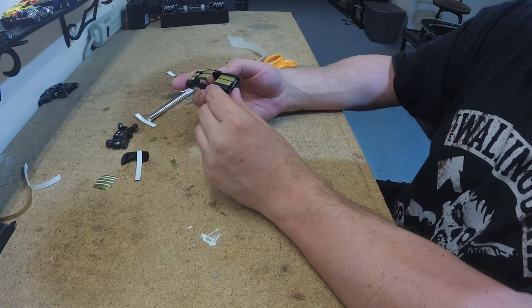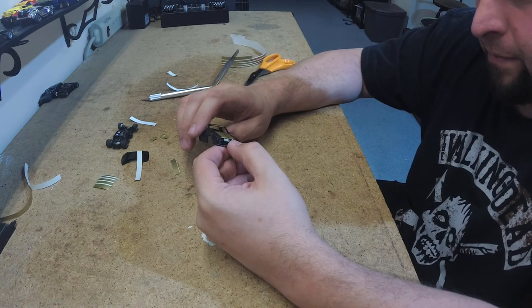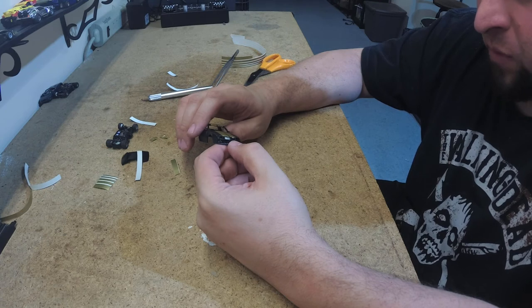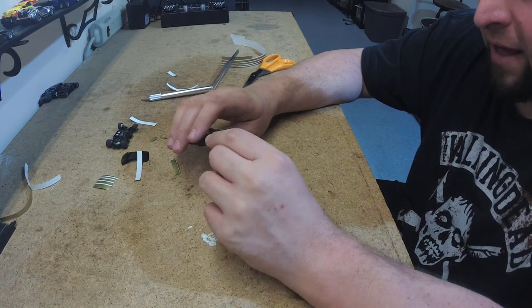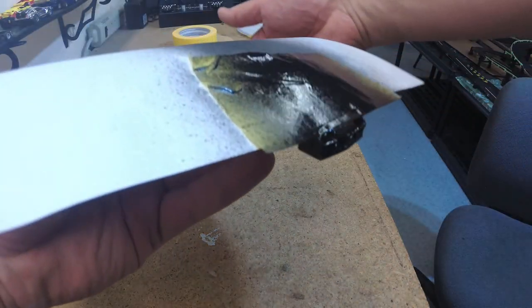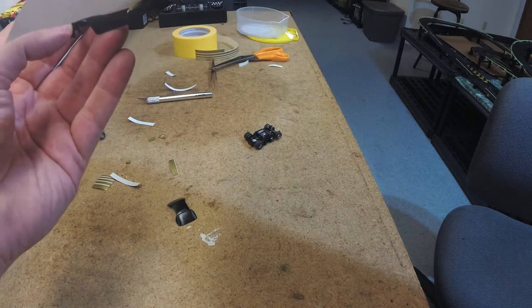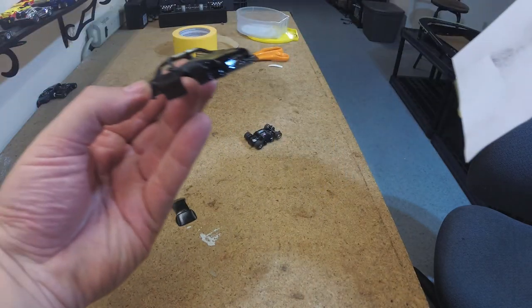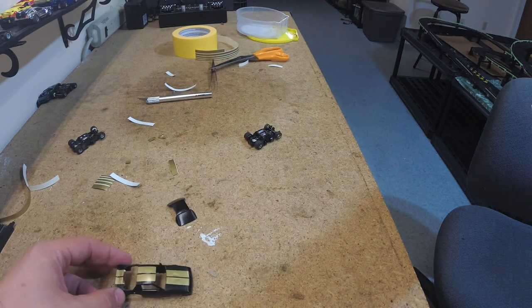That looks good. Yeah, so that's definitely paint that came off — I'm going to have to do that with a brush. I'm just going to re-mask it and shoot it with black spray paint, try and even it out. Fingers crossed. Very wet — I can barely see it now. Saved it! Let that dry.